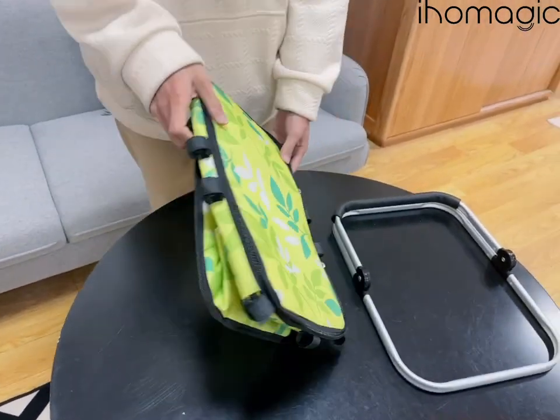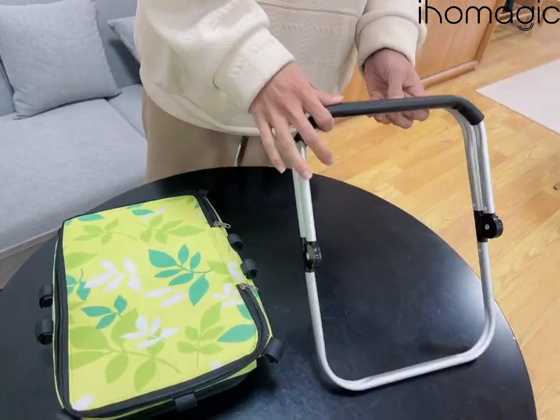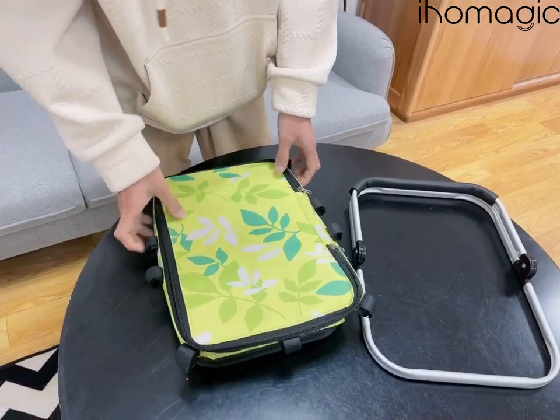The material is oxford fabric with PVC coating under the aluminum tube frame. This time we need to assemble it.